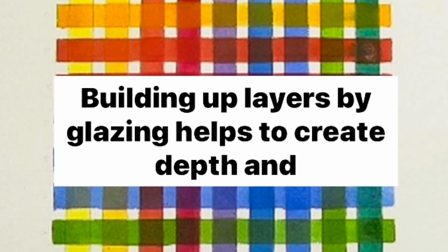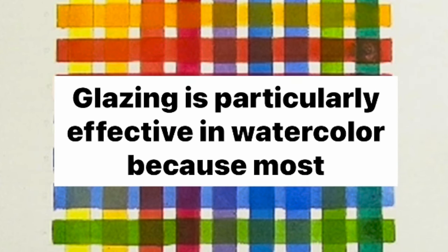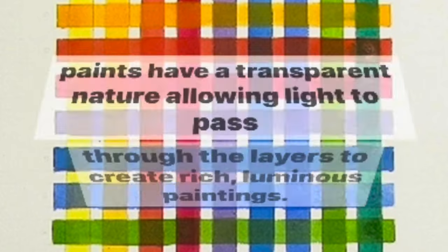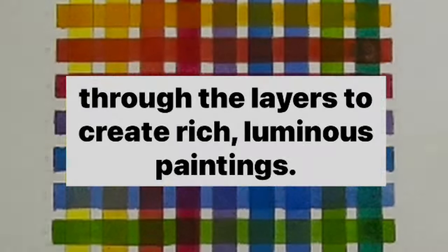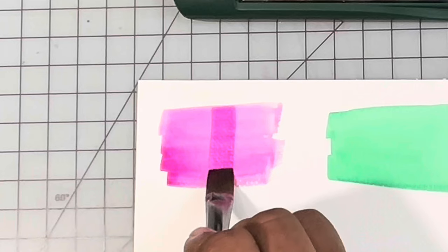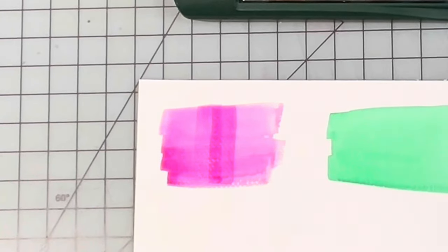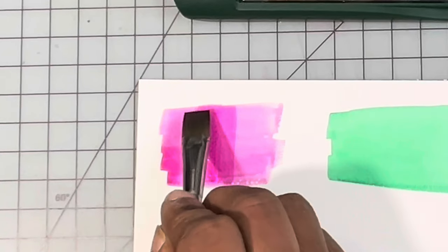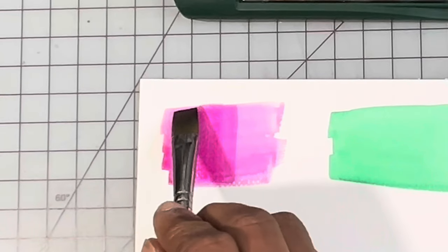Building up layers by glazing helps to create depth and complexity. Glazing is particularly effective in watercolor because most paints have a transparent nature, allowing light to pass through the layers to create rich, luminous paintings. So we started with a pre-existing wash of color and then we are glazing an additional wash on top, therefore building the saturation, the depth, and the complexity of the color so that it's even bolder, brighter, and more beautiful.